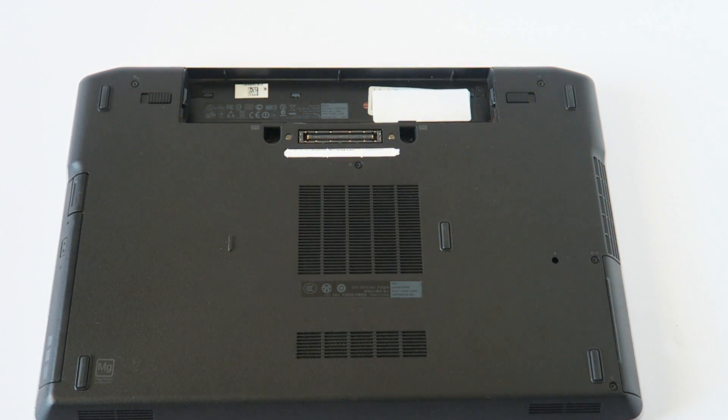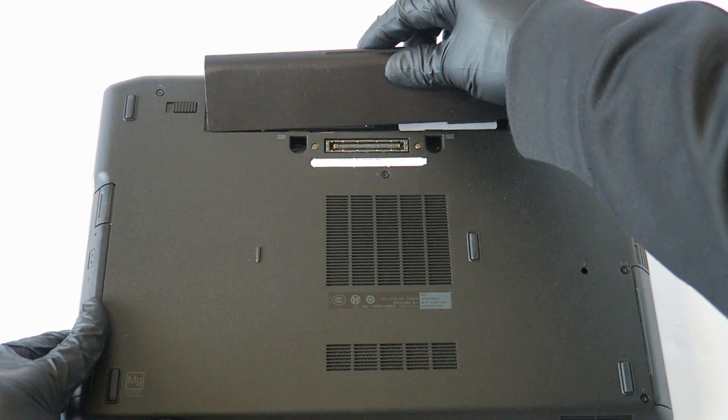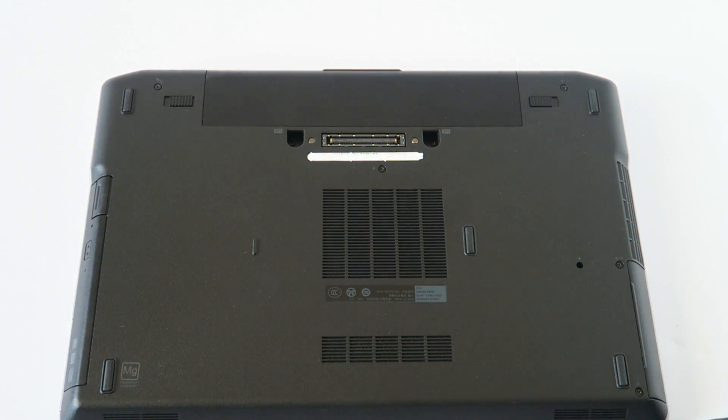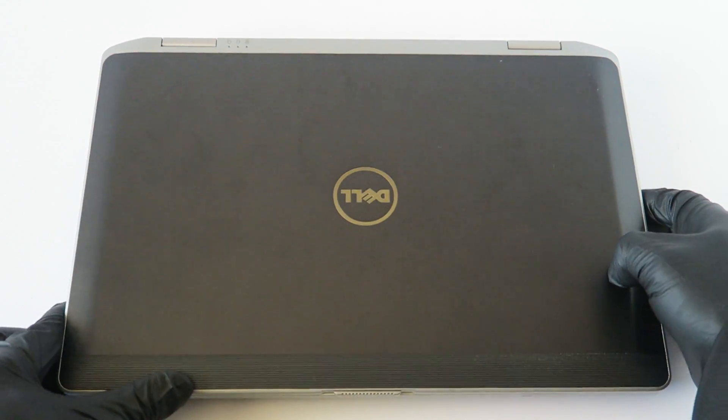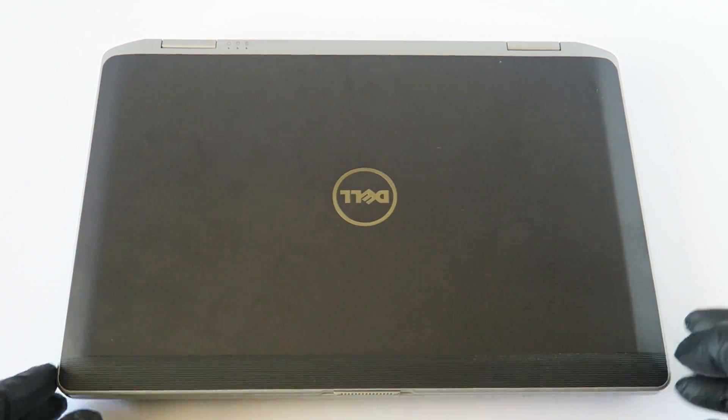And we're done! Now go ahead and install the battery back. So guys, this is for the Dell Latitude E6430 — we upgraded the memory and upgraded from a hard drive to a solid state drive. Thanks for watching, bye!